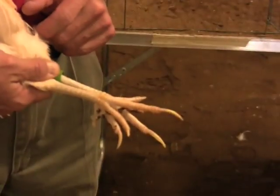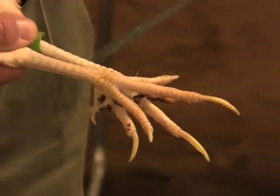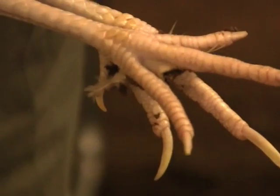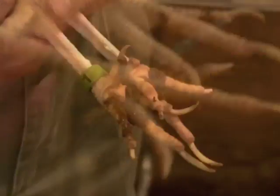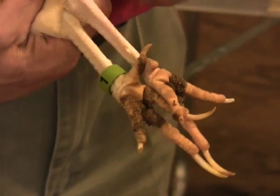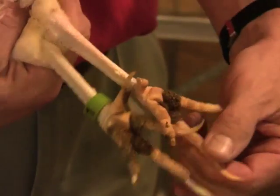Next, we evaluate the top of the shanks of the bird. For a good performer, they should also be bleached through the hocks and tops of the toes, and they should be thin and have a groove down the side. The bottom of the shanks and the bottom of the feet should be bleached as they are here.